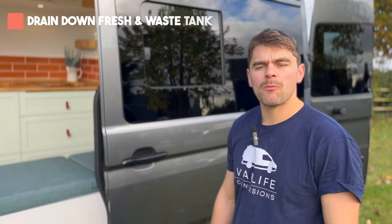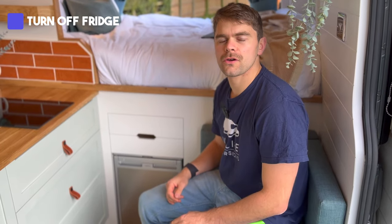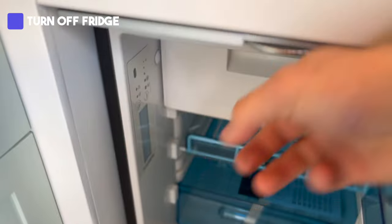Drain down your fresh and waste tanks and leave them in the open position. If you have a fridge, open it, turn it off and leave it in the vented position.